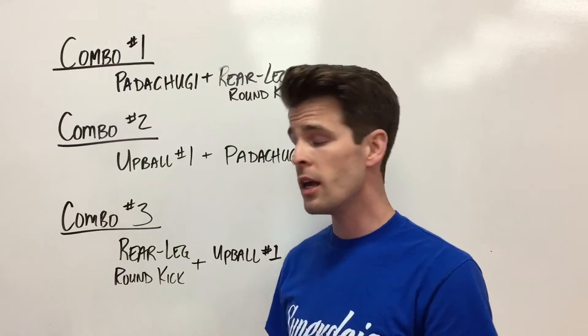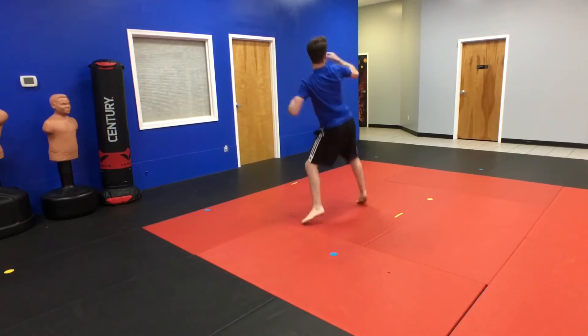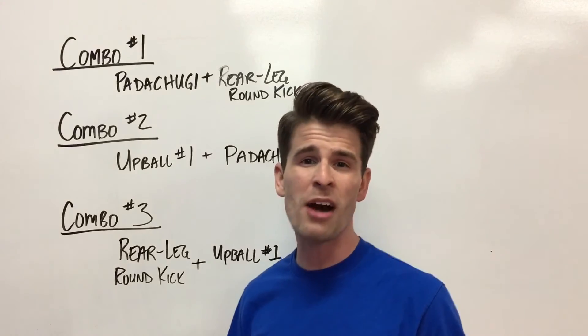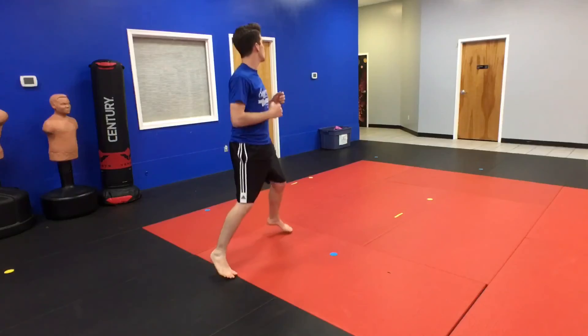This one works really well if you do a rear leg round kick and aim at body level — like right at the solar plexus — and as soon as your foot hits the ground, you bounce it back up and aim right for their head.